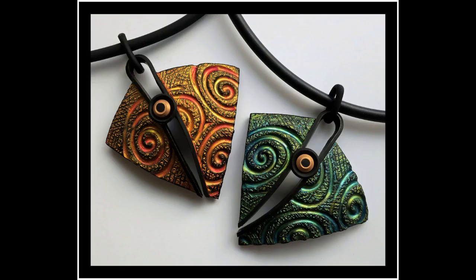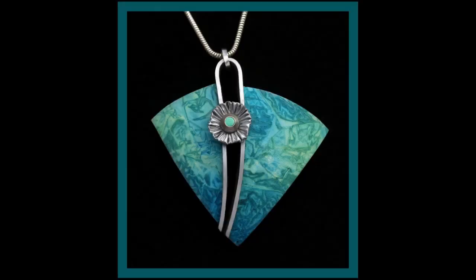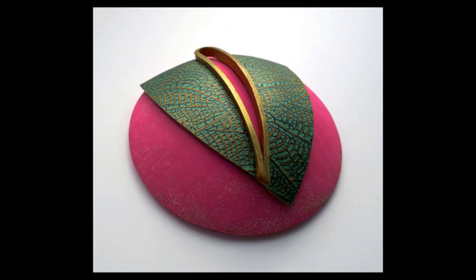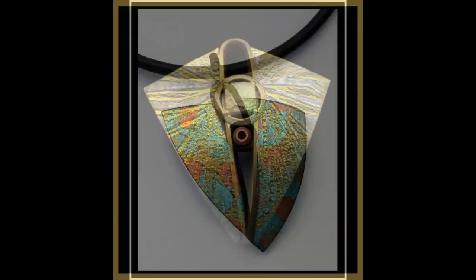Hi, I'm Helen Briel, and welcome to my In the Loop Pendants class. What follows is 50 minutes of video full of instructions, ideas, and inspiration.